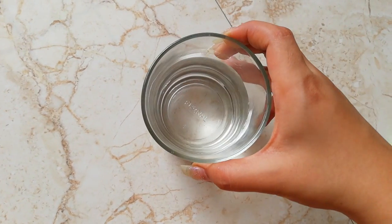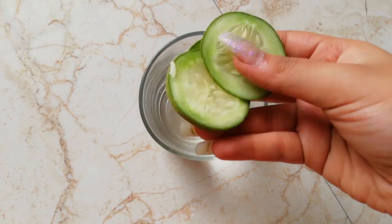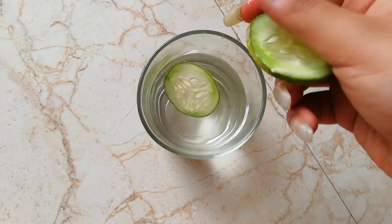For making this cucumber toner, what you need is half a glass of water, then you need three freshly cut cucumber slices like this, and we are going to put them in this glass.